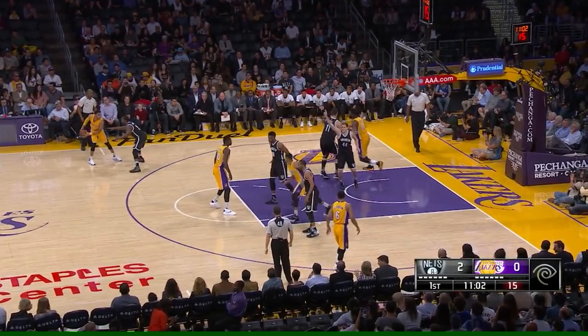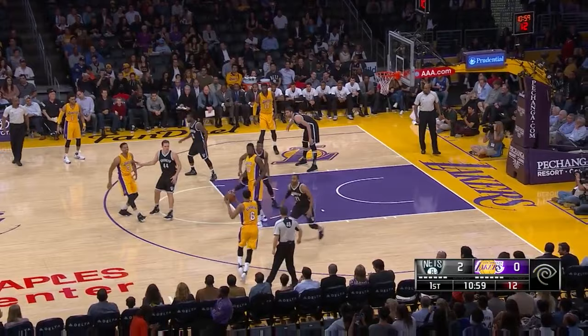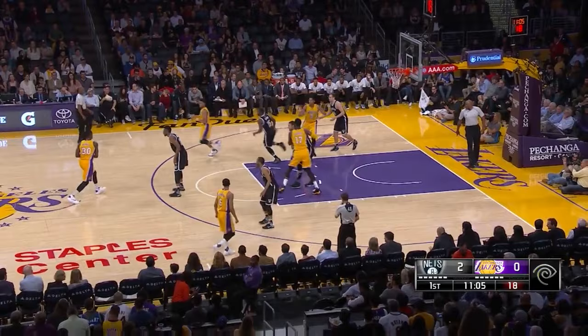To facilitate that, Randle sets a down screen on Brown's man. So in real time, it's the initial pass from Russell to the wing, then back up top to Randle as Russell loops around, cross screen from Brown, then a zipper cut from Brown as Randle down screens for him.